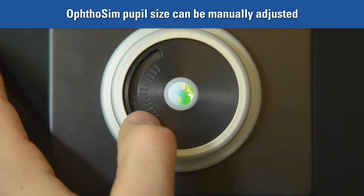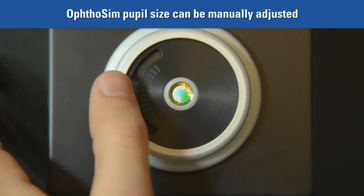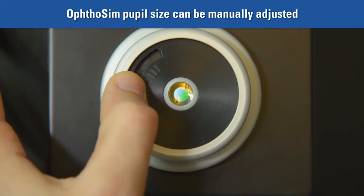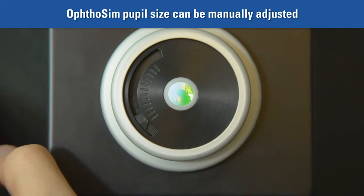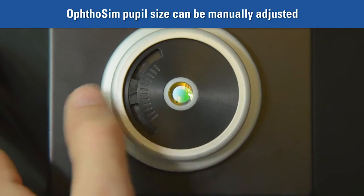For training purposes, you can manually adjust the size of the pupil. Use the dial on the side of the eyepiece to either dilate or constrict the pupil size. A larger pupil size will increase the amount of light entering the unit, thus making it easier to view the retina. For this reason, we recommend using the largest pupil size when first starting out.